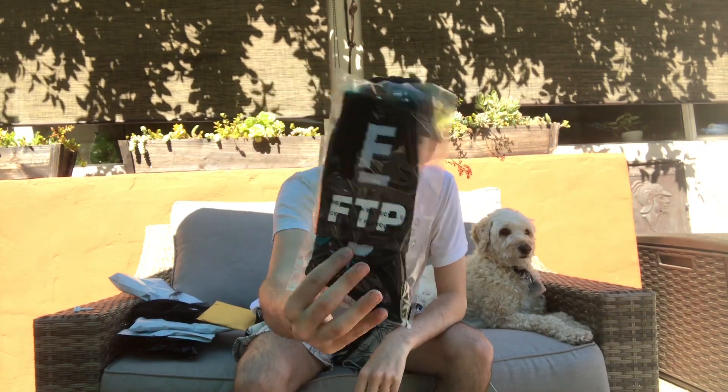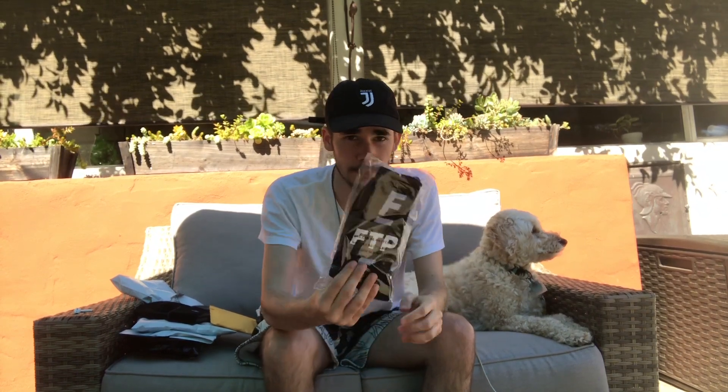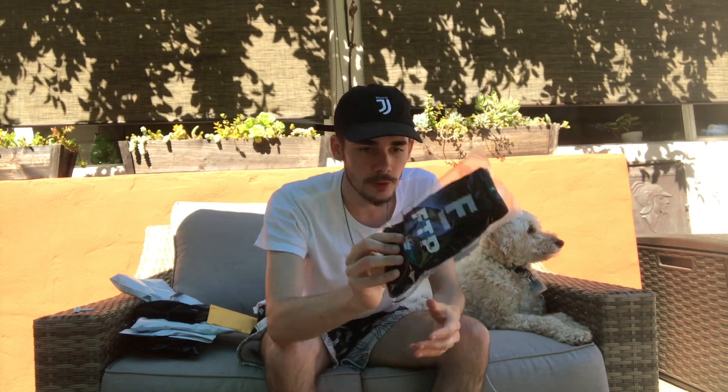The first item I got is a pair of FTP socks. I don't have the original pair but I think I have like the second or third pair that came out. It's the same thing but with FTP branding. Pretty cool socks — I haven't worn the original pair, so I can't fully compare.